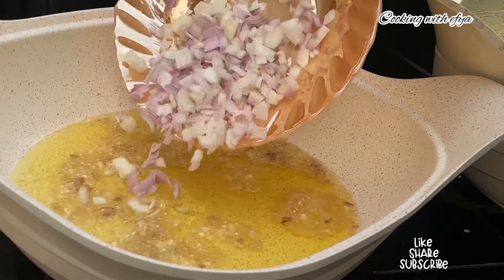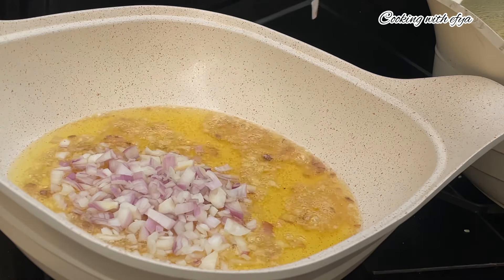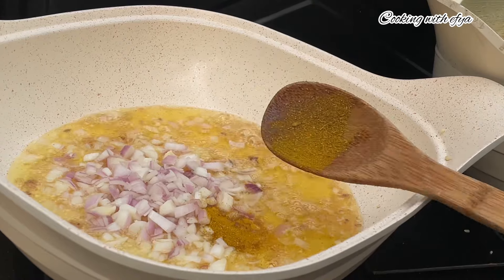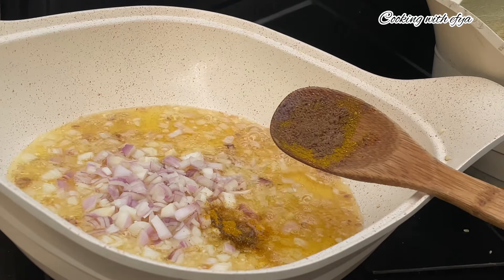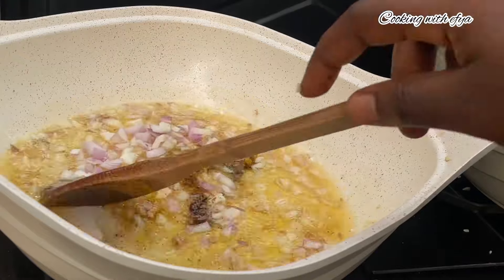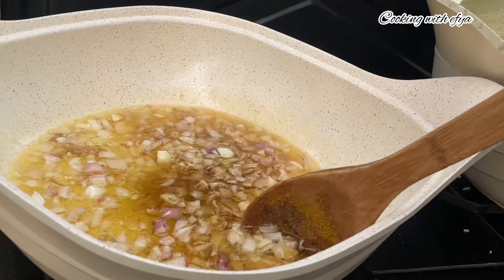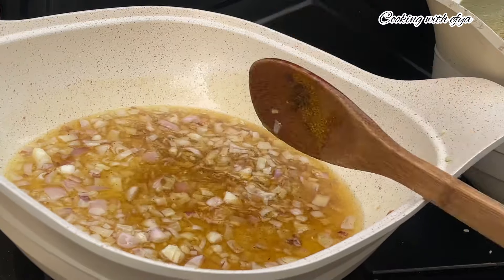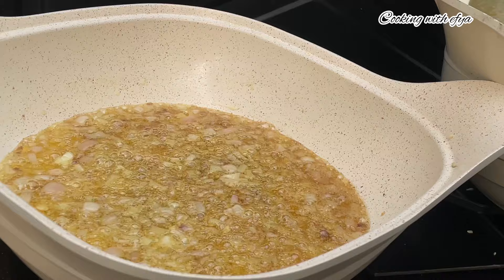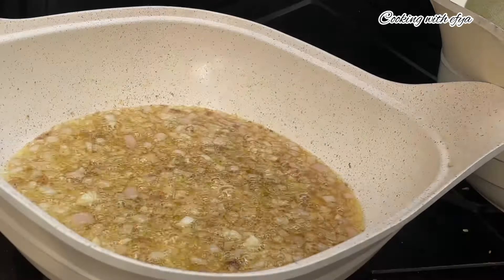I'll also go in with my chopped onions — don't worry, I'm going to be listing everything I used in the description box for you to check out. For extra ingredients, I'll go in with my nutmeg and curry powder. I have the recipe for the curry powder on this channel and I'll leave the video link in the description box. I will stir everything together and allow it to fry for about five minutes on low-medium heat until the onions become translucent.